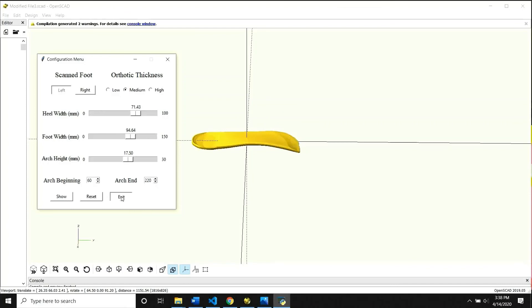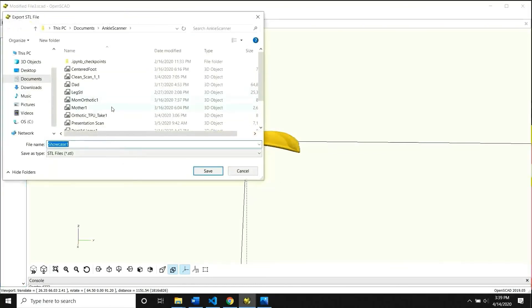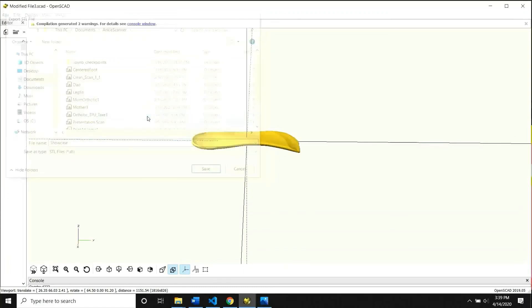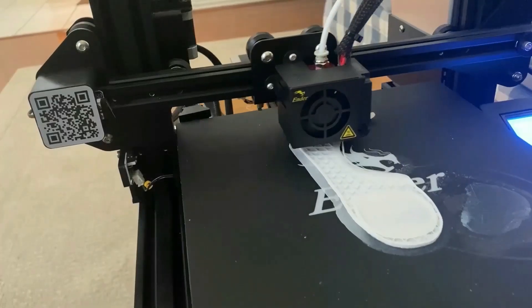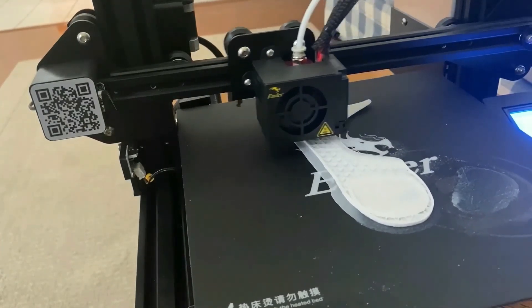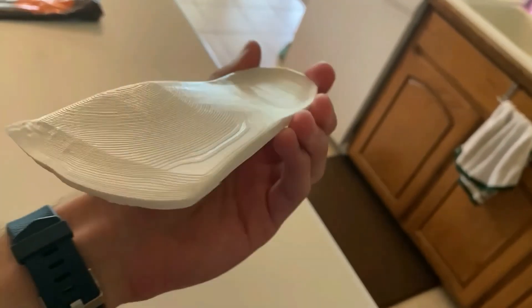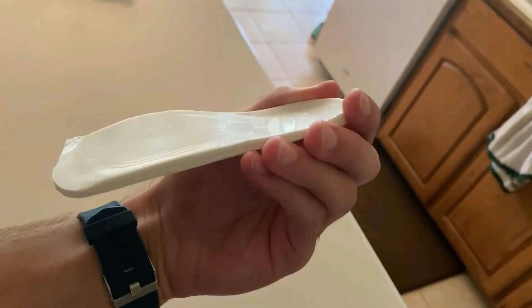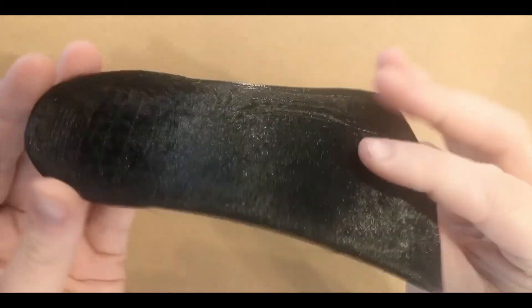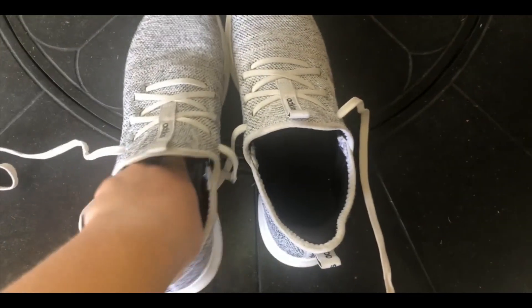Once you're comfortable with how the orthotic looks, you can hide the foot and have just the orthotic. Then you can export it as an STL file, which goes to a 3D printer where it is printed. After research, we decided that thermoplastic polyurethane (TPU) would be the best material to use, since it is a thermoplastic giving it flexibility while maintaining high abrasion resistance, low temperature performance, high shear strength, high elasticity, and oil and grease resistance. More importantly, TPU already has proven success as an orthotic material. Shown is our first iteration of the 3D printed orthotic with TPU — it is extremely flexible and durable, weighs approximately 20 grams, and is at the medium thickness level at about 0.5 millimeters. It fits comfortably and easily into the patient's shoe and allows patients to continue with daily activities without disruption.